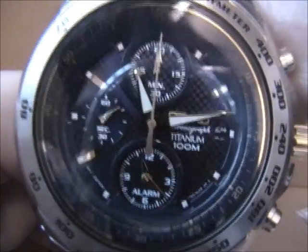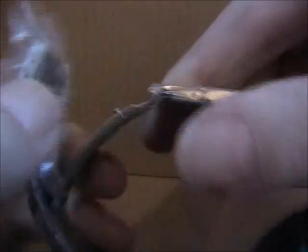Hardlex glass, 100m water resistance, fold-over clasp with push-button release. This one's still got the wrapping on so — yeah, it does work, and that clips back in nicely.